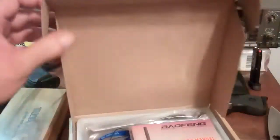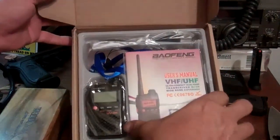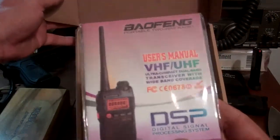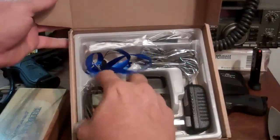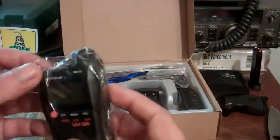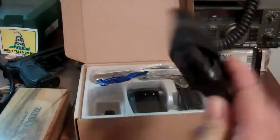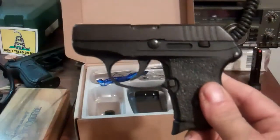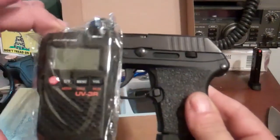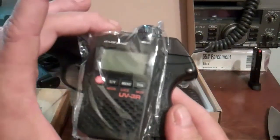Very inexpensive. So we'll just take a peek inside here. There it is. Holy cow. I don't know if you can tell how small that is, but here's something y'all are probably familiar with — a Ruger LCP, right? Tiny little pistol. Look how tiny that radio is. It's actually just about the same height as that Ruger.